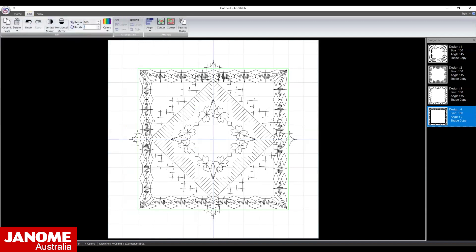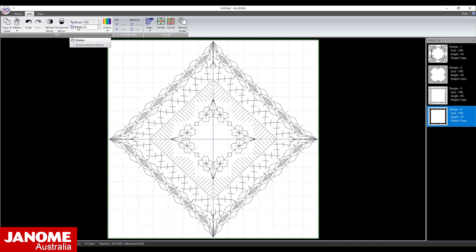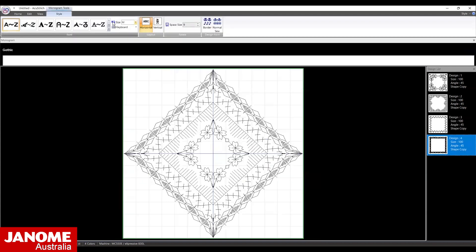Open the Edit menu and rotate the pattern 45 degrees. Go back to the Home menu. Select Monogram. Select the Normal Sew option and choose the flower.